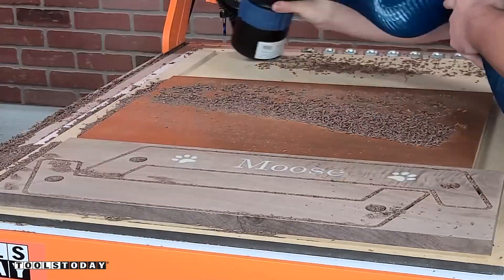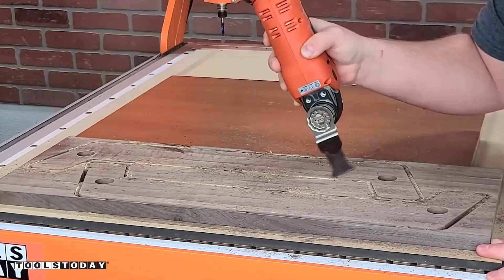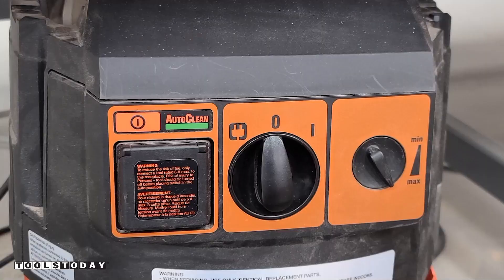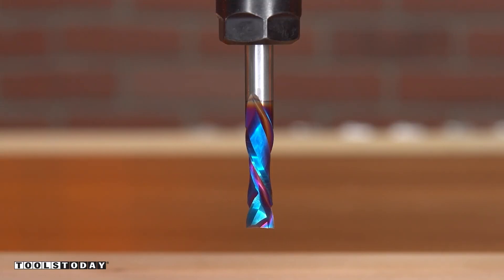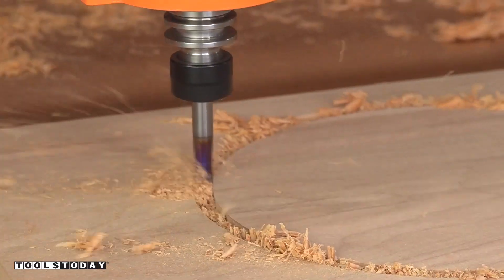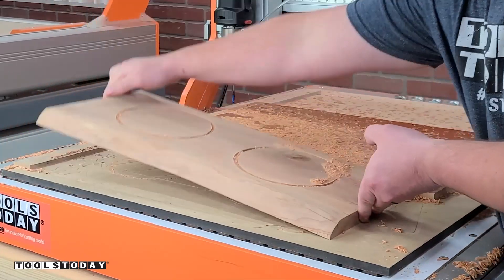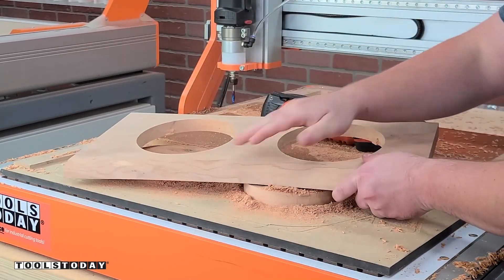I left some tabs there to hold the pieces together since these are smaller pieces and I just wanted to make sure nothing would move. Using the Fine Multimaster, we went through and cut through those tabs to free the legs. Now we can move on and focus on the top of this piece — this is going to be a live edge cherry piece. We'll get that sucked down to the waste board with the vacuum table. Using the same quarter-inch compression bit, we'll get all of the holes cut out for the water dish and food dish. We left some tabs to hold everything in place on the last pass, and got those cut free using the same multi-tool. We have a nice fit for the dog bowl dish.